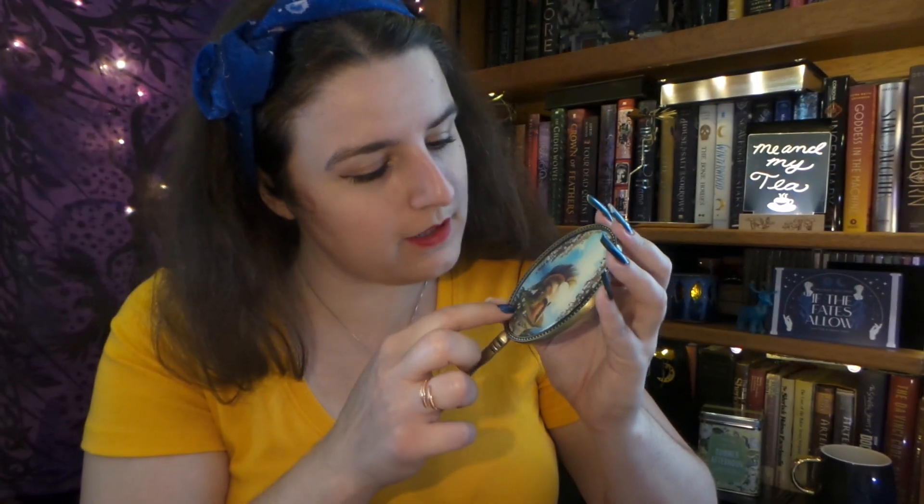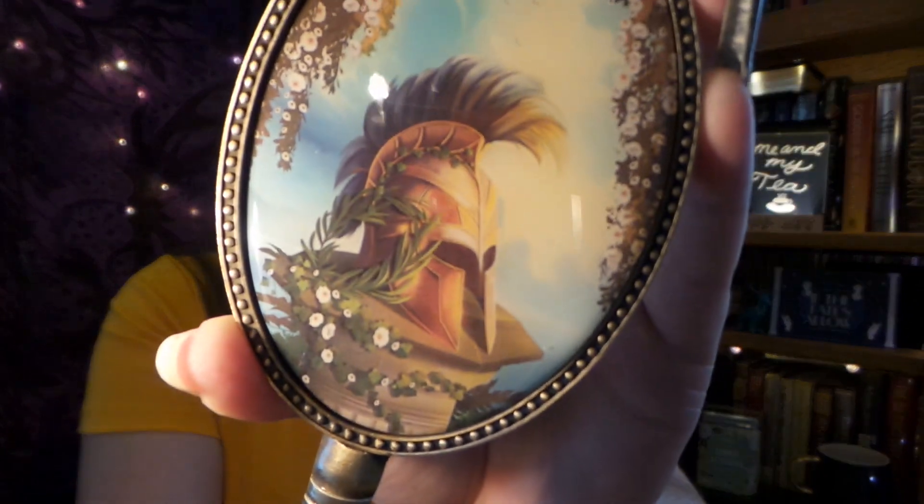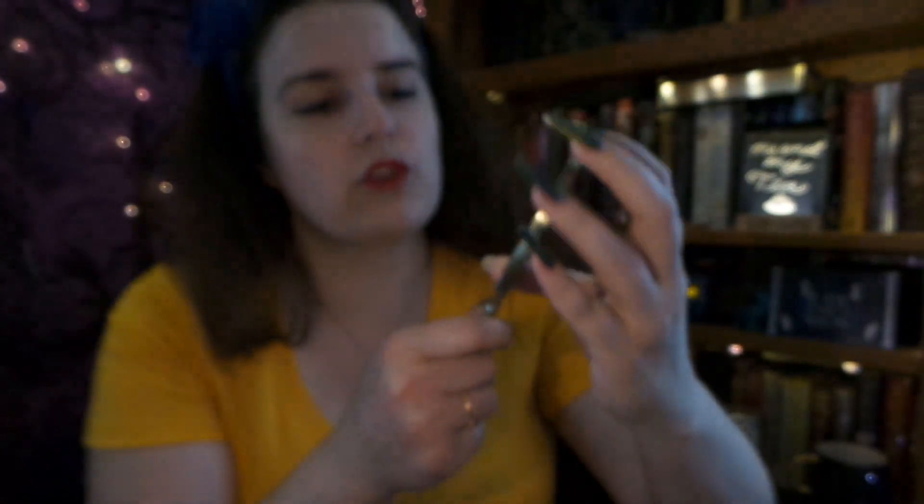Really good quality image on the back. When you look really up close at it, you don't see any distortion or pixelation. So really a good quality print right there. Very nice — just the right size to do makeup and stuff, or just look absolutely amazing on a desk.